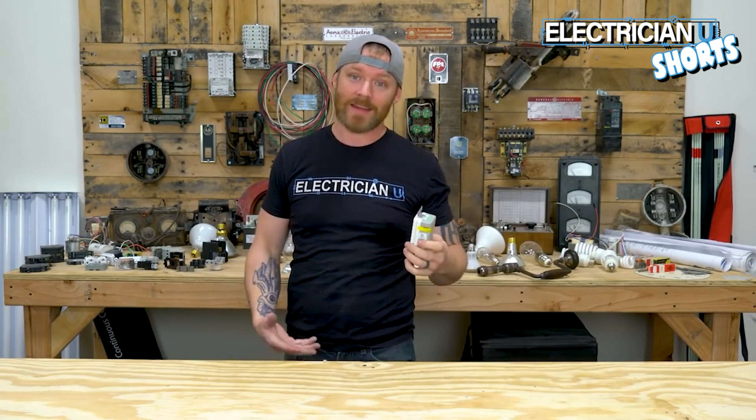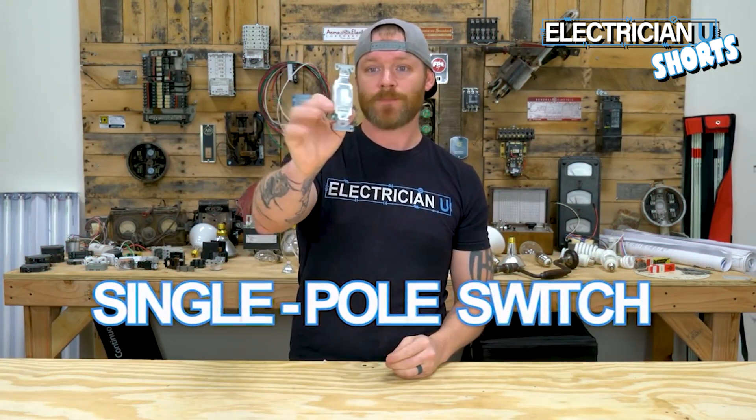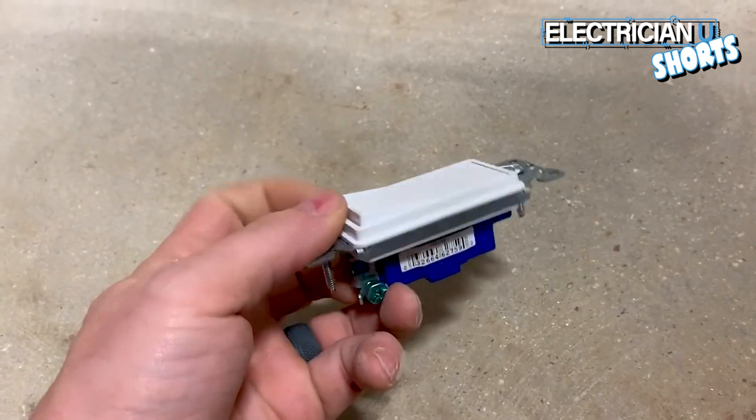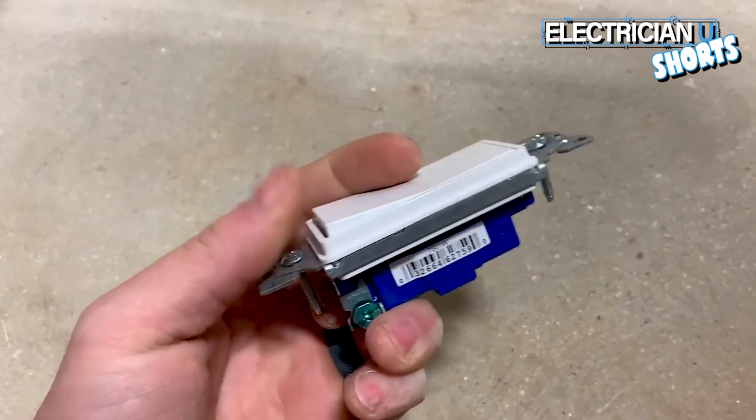Next up is a single-pole switch — a single-pole switch is essentially just an on and off, that's all there is; it's either connecting or disconnecting a wire. Next is the three-way switch — a three-way switch is a switch that's used when you're trying to switch the same lights from two different locations.